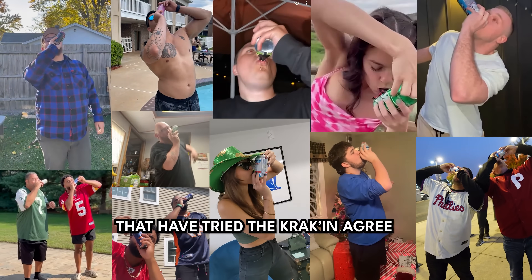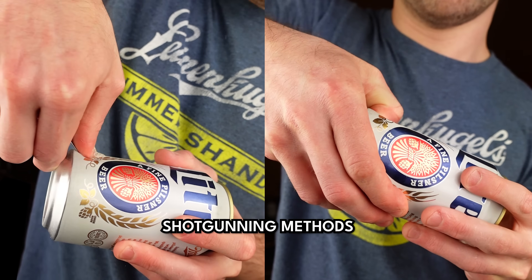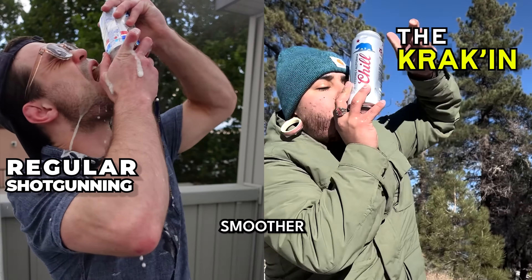The tens of thousands of people that have tried the Kraken agree that compared to regular shotgun methods, the Kraken is much cleaner, safer, smoother, and faster.